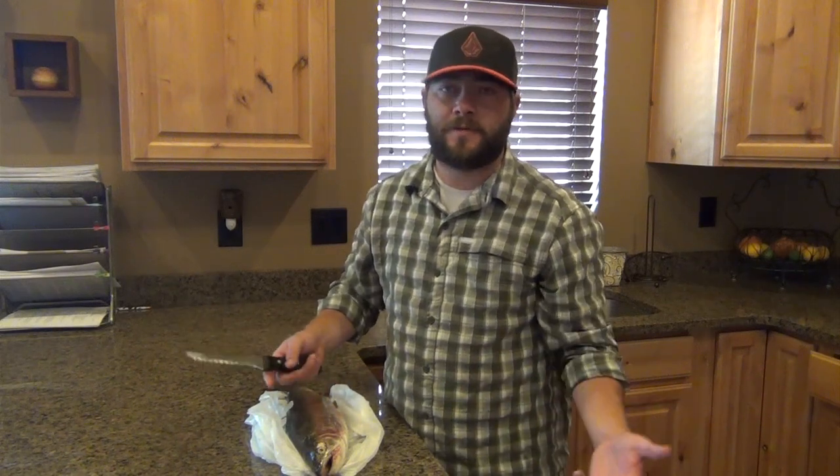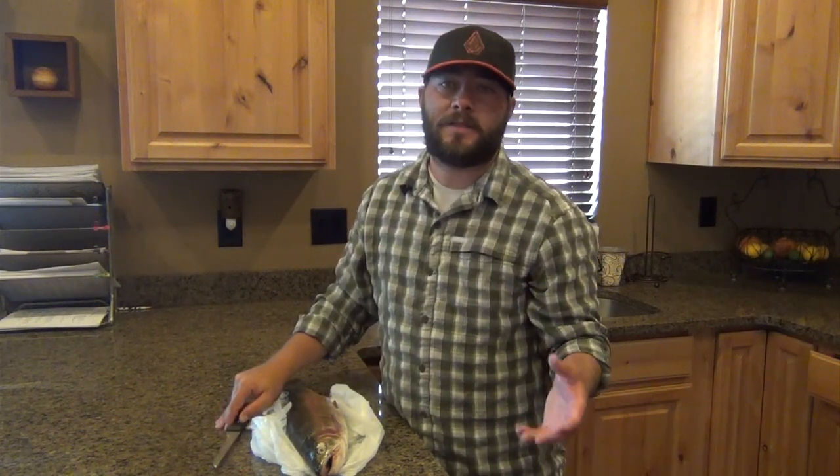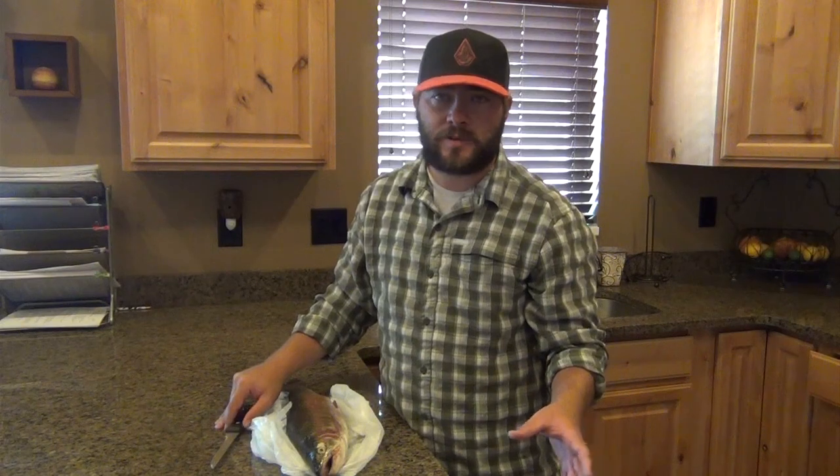My favorite is fresh trout — fish that I've caught within the last day, two days, three days at the very most. I don't keep a bunch of fish because I don't want them sitting in my freezer for a long time. But when I do, this is how I clean it — the quickest, easiest way, no hassles whatsoever.